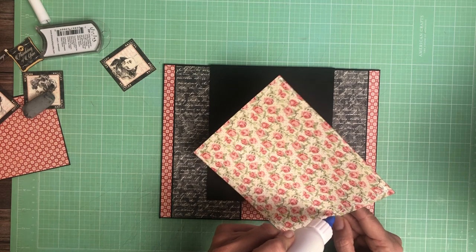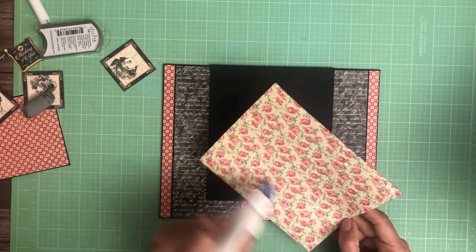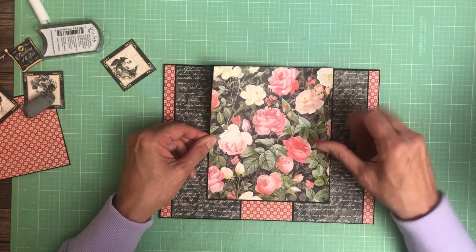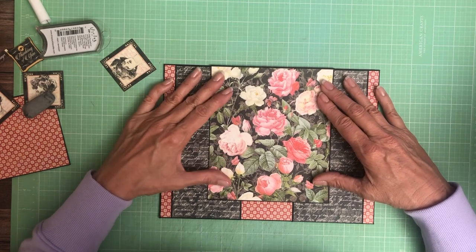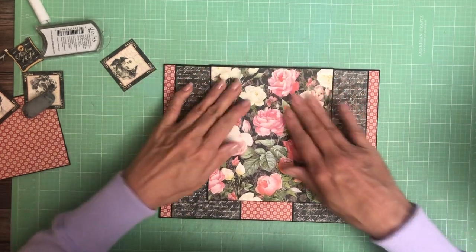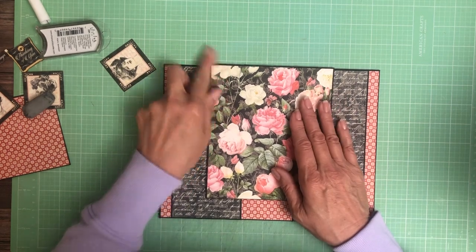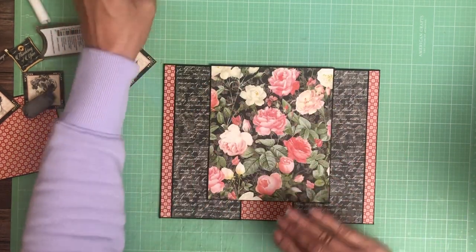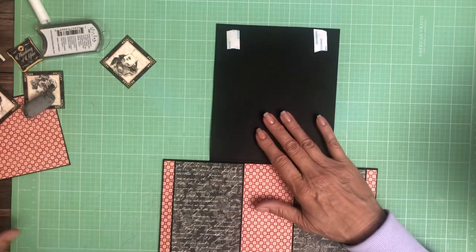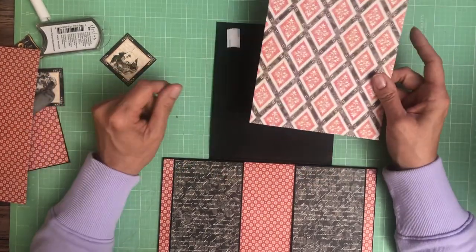As you can see, although this is very visually interesting, it's a lot less complex than page six. But you're going to get as much photo storage because of those two large eight-inch pockets. I'm pretty happy with it. Now we have this last side to cover.